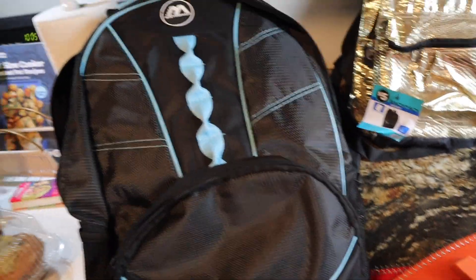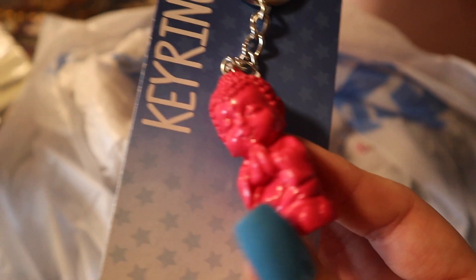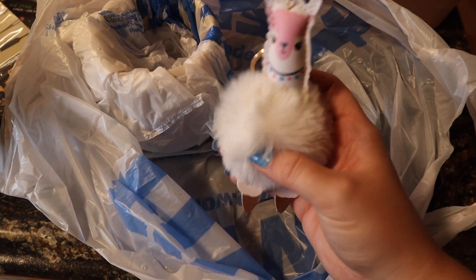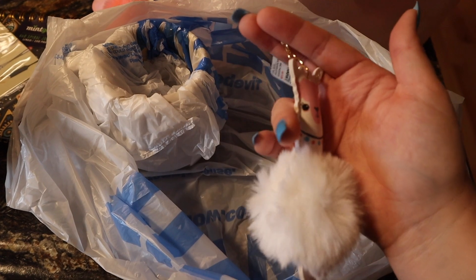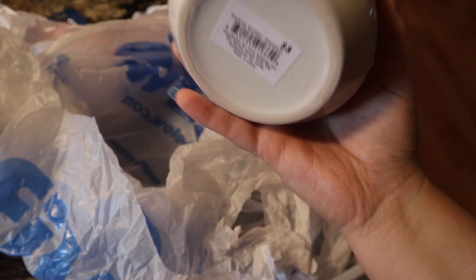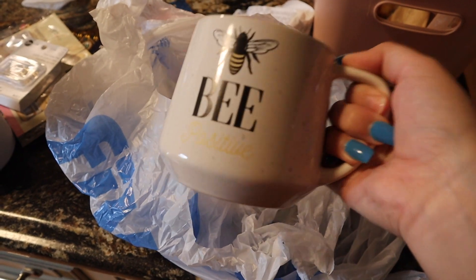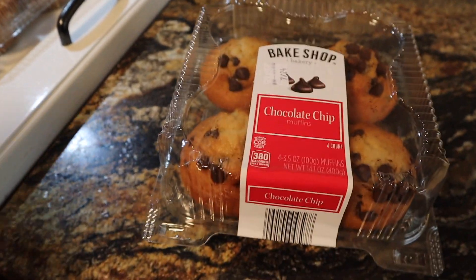Speaking of Five Below, here is some other really cute stuff I got. I got this little keychain for myself — so cute! I got this adorable crab one for my Cancer friend; I'm into astrology and it's so fluffy. I got a llama one for a friend going through a hard time — I thought she would like it. Yes, we are adults! I also got a super cute coffee mug to take to work — it was three dollars and it's really heavy. I'm going to put it in my little work basket so it's ready to go tomorrow.